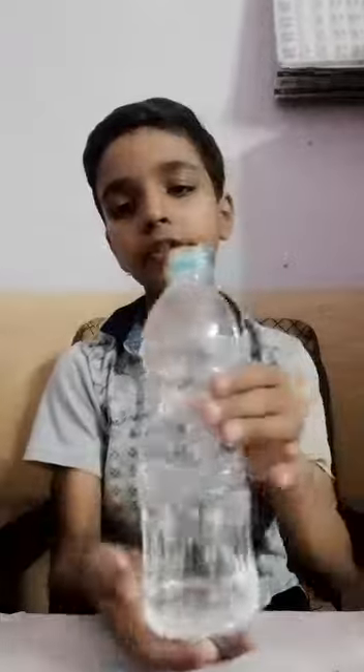Hello friends, today I am going to show you a new experiment. Today's experiment will be winding our water pump. To do this experiment we need a glass, a bendy straw, a balloon, and a half pin water bottle.